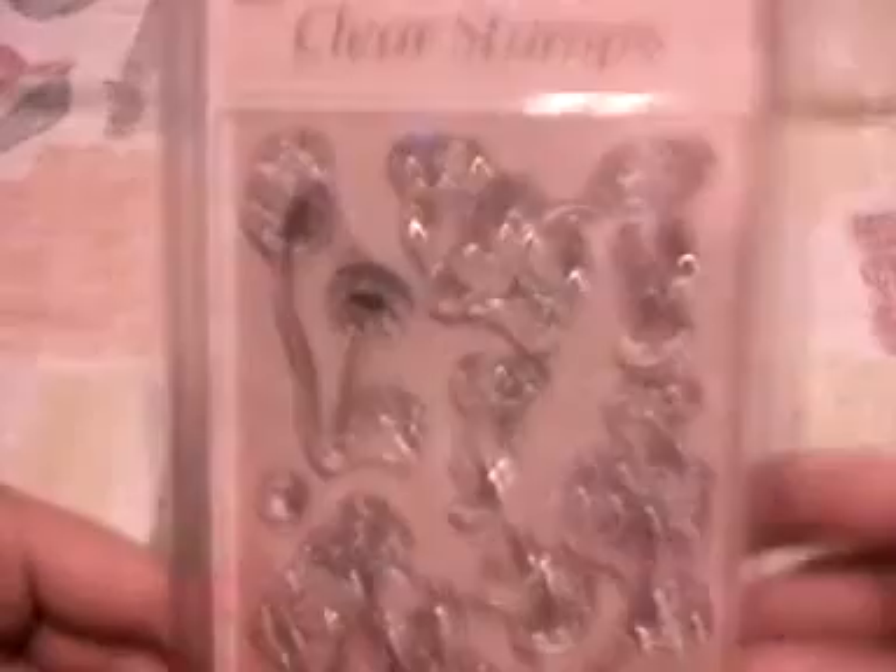And I just had to get this one. I don't know if you can really see it — it's tiny fairies and it's just precious. I love it. That's all for now. I'll get back to you later on. Bye bye.